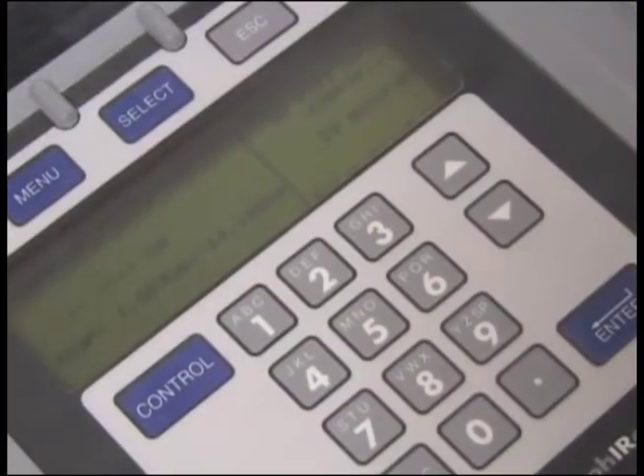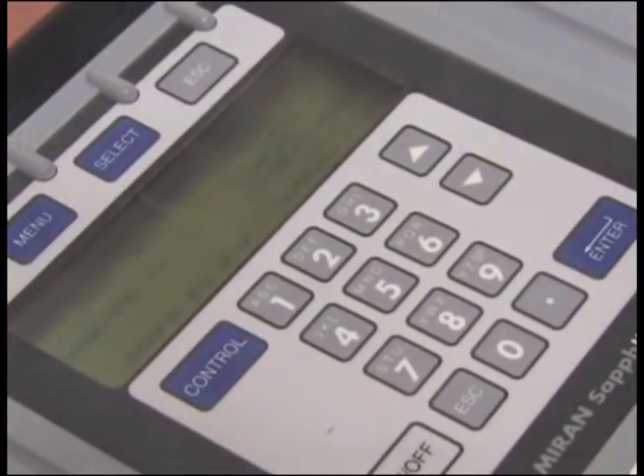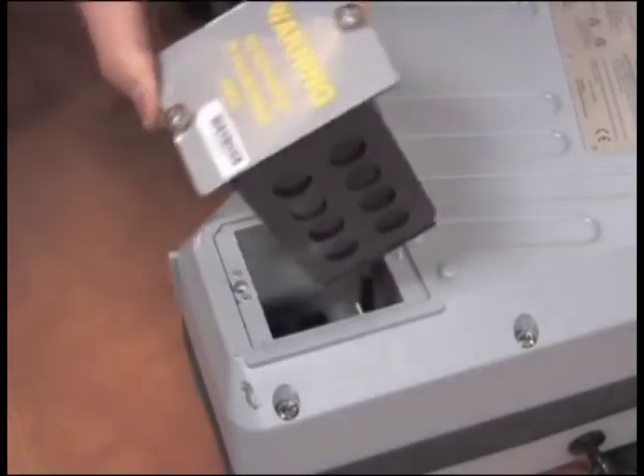In the spectrum scan mode, no results are displayed on the unit until the samples are analyzed by the Thermomatch software. You are now ready to sample. Follow the instructions on the unit's window. Sampling takes a few minutes each. Select Enter to save the data and move on to the next point. The battery lasts approximately four to five hours.